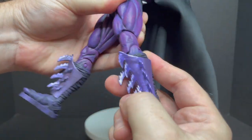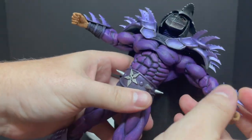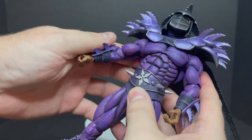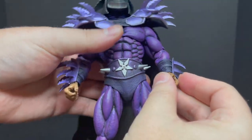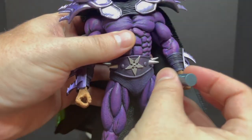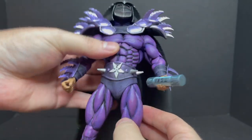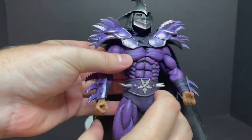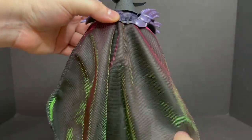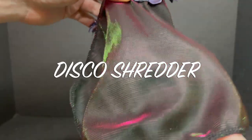They are getting better at that — very few Neca toys recently have had to have serious dunks in the old hot water bath. I definitely appreciate that. The hands are very rubbery, so putting the weapons in is really a cinch, especially like a giant TGRI canister — he holds it well. You saw he holds the staff really well. Then you have Disco Shredder's cape. He's Disco Shredder — I'm calling that.